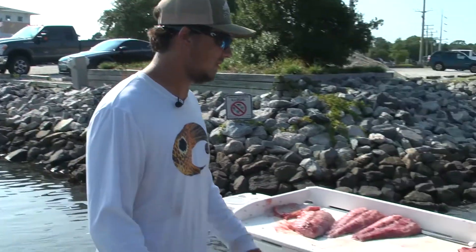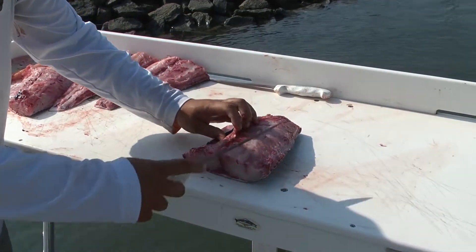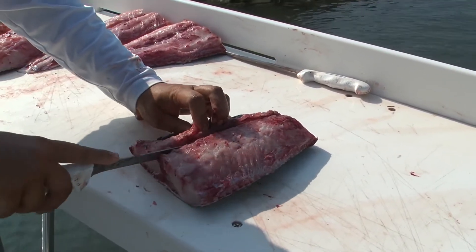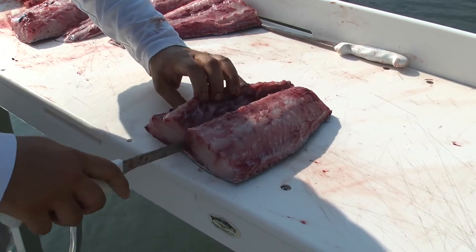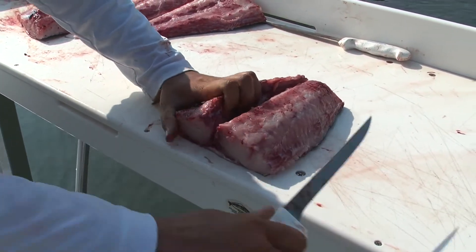Now that I've filleted the cobia, I'm going to show you all how I clean them up. You go in here, you grab these ribs right here, kind of peel them back, just work that rib line all the way down until you hit the skin. Once you hit that skin, go through and grab that meat, work your knife through.